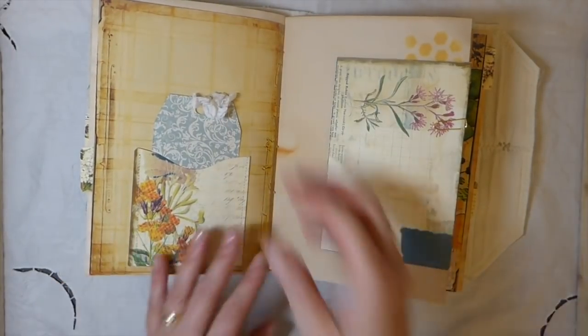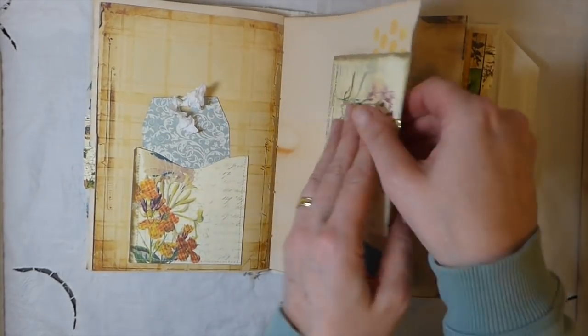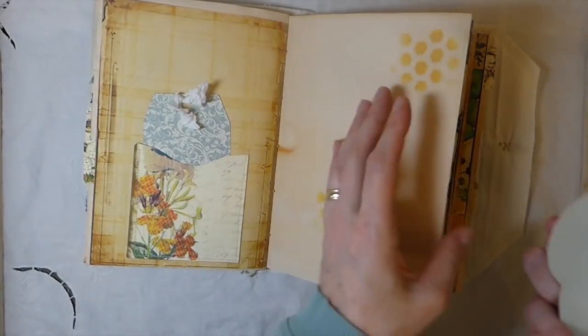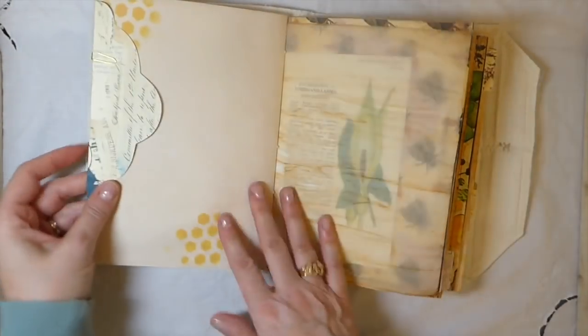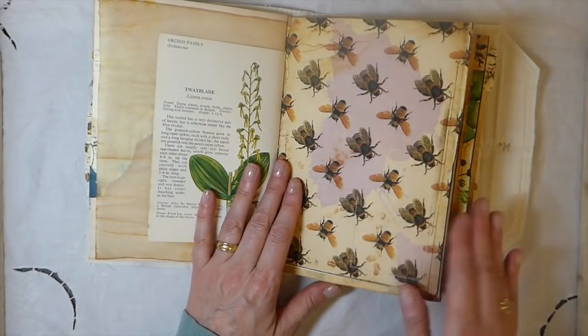Well it would, wouldn't it - since it's honey! And here is a big envelope - this is from Artie Mays, from her nature walk kit I believe. I think it all matches really nicely. I love these papers.